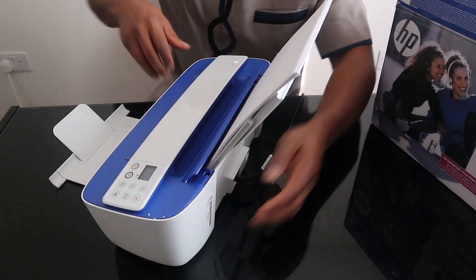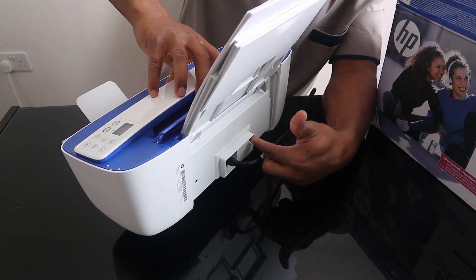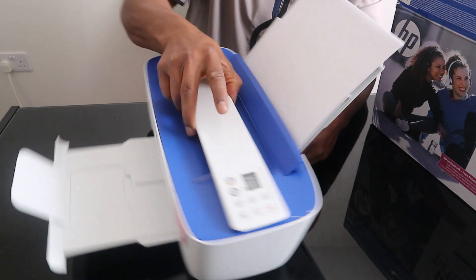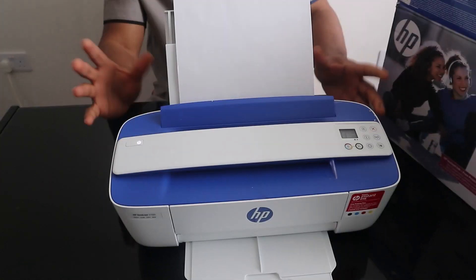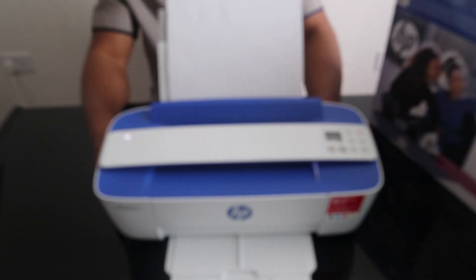At the back you have the power cable and also a USB cable port. If you need to connect via USB you'll need to get a cable separately as it doesn't come with one. These days they expect you to connect your printer via mobile device. This HP DeskJet is nice gear — very light and affordable, and it's really multi-tasking.